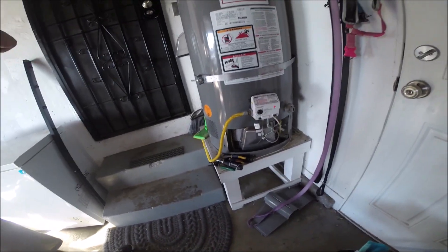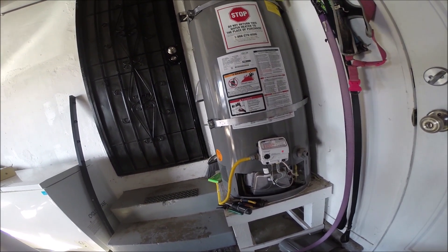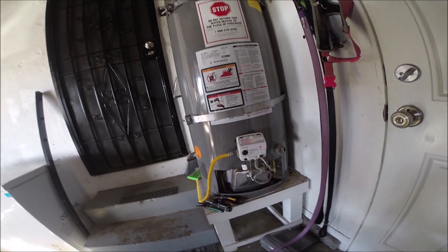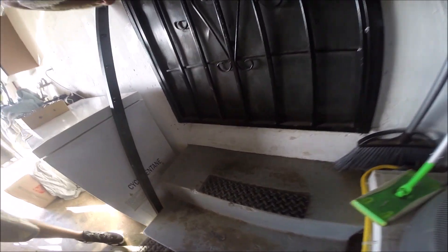I'll wait for the red light to disappear, give it a few minutes, and then do the pilot until it turns blue, then turn it on. It'll run for five minutes and then flash seven.